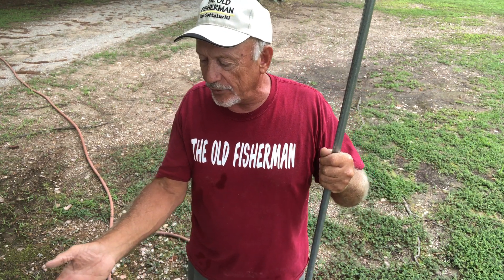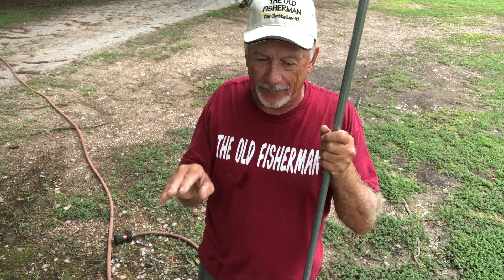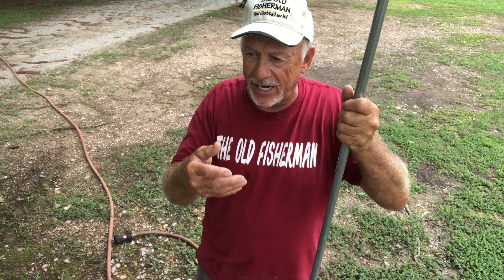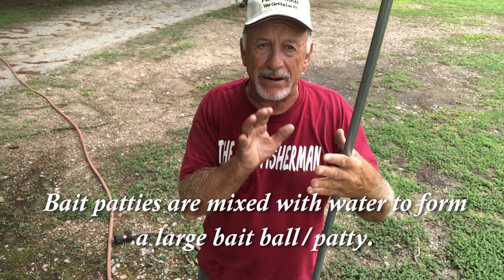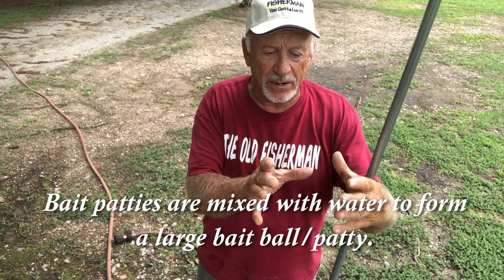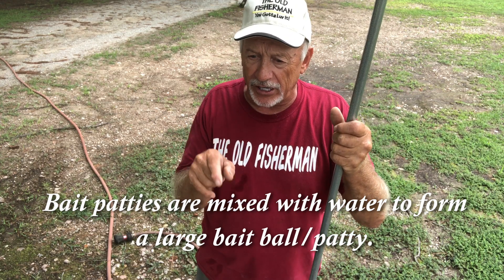I've got like three cups of each in here — we're going to do a small portion. But most of the time I'll fill the pan up — big pan — full of a mixture of red clay, white clay, and meal, mix it all together dry, then wet it and make my patties. I make patties a little bit bigger than a hamburger patty, and I like to put one out in front of each pole.